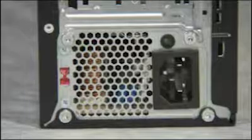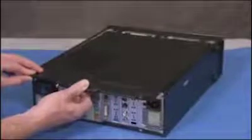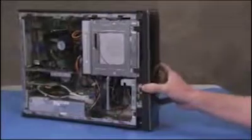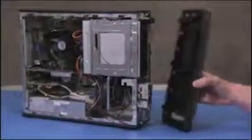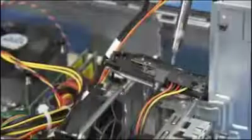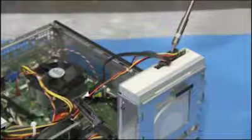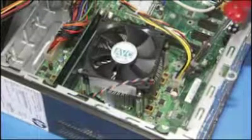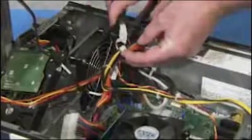To remove the power supply, first remove the access panel and the front bezel. Partially swing up the optical drive cage. Detach the power supply connector to the hard drive, the optical drive, and the motherboard. Clip any cable ties securing the power cables to other system connectors.